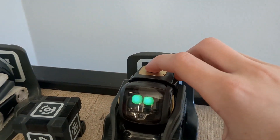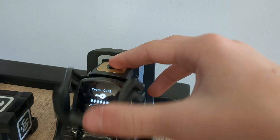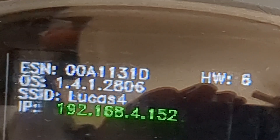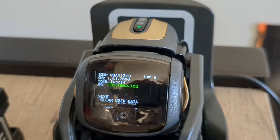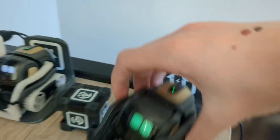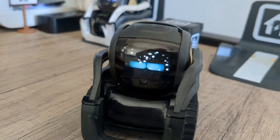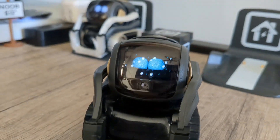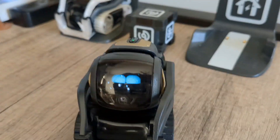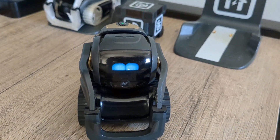If you want to double check it, put him on the charger, double tap his back button, bring his arms up and down, and you should see that the OS is what you selected — in this case 1.4.1. Now you can exit that menu. And if you shake him — the snow globe sound effect! He also has the old sound effects.